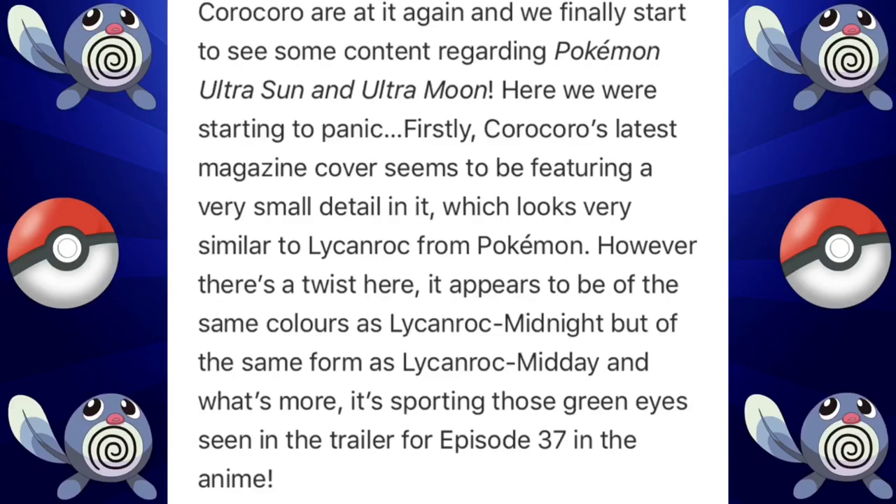In the last picture we have part of the article that explains this whole event. It says CoroCoro are at it again, and finally we start to see some content regarding Pokémon Ultra Sun and Ultra Moon.